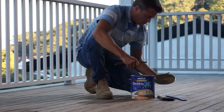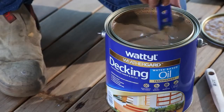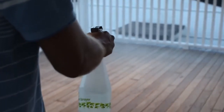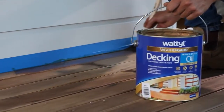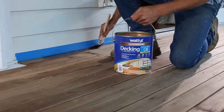Stir Wattle Weather Guard decking water-based oil with a wide flat stirrer before and regularly during use. In hot conditions, lightly mist the timber surface with water prior to oiling. Do not soak or allow water to pond. This assists with better application and penetration of the oil. Using a good quality paint brush, begin cutting in around the perimeter of the deck. Ensure exposed edges and end grain have been thoroughly coated.